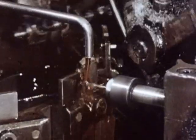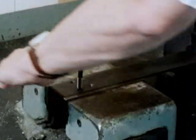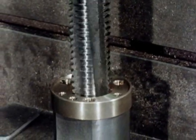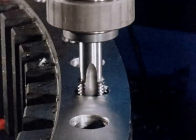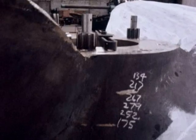Dorma taps are in routine use throughout industry. A tap cuts an internal thread in holes from one millimetre in diameter to ones several inches across. They can be used by hand, by machine, and on many different kinds of material. Dorma taps are constantly used in industry for all kinds of applications, from the simplest jobs to the most complex. Each Dorma high-speed steel tap is a precision tool designed for a specific type of job, so it's essential to know which to use and why.